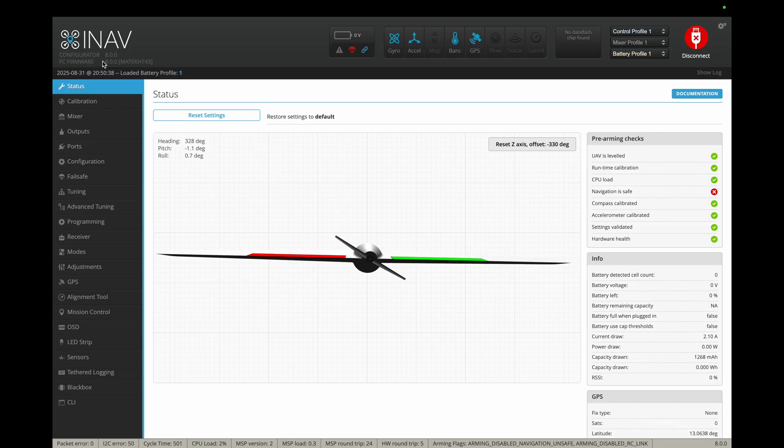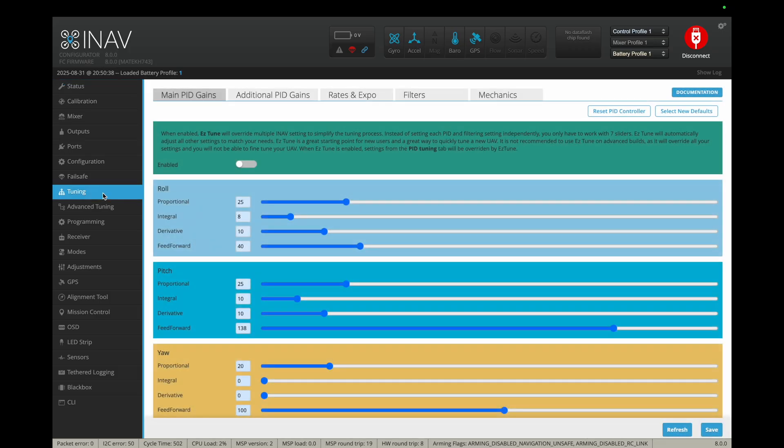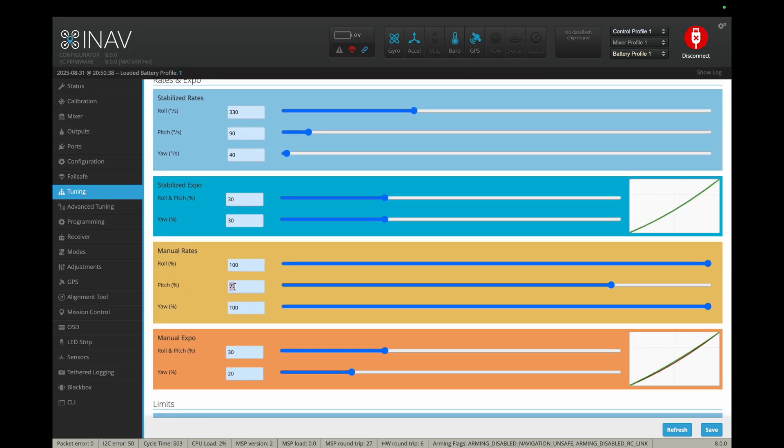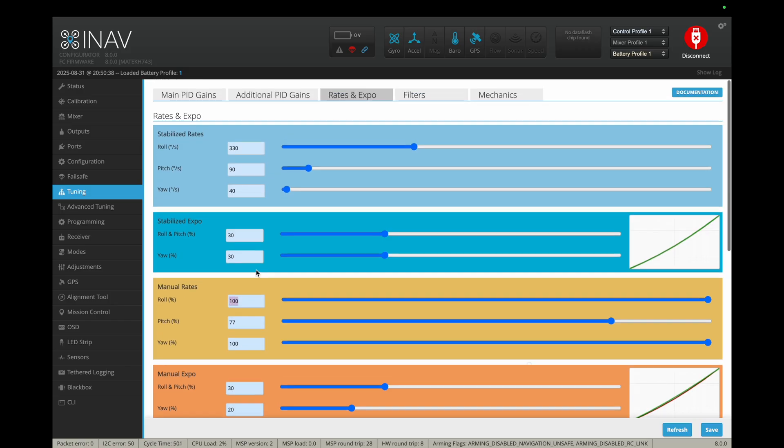Now we're in software. I'm using INAV 8.0 on this aircraft. There are three ways in total to tune your rates. First is to go into the tuning tab, go into rates and expo, and here you can see I've tuned down my pitch movement to 77% in total, because I can't use any more throw. That would limit my total pitch resolution. Just leave roll at 100% — that's my experience with most flying wings. Another thing: don't use too much expo. 30% is plenty.